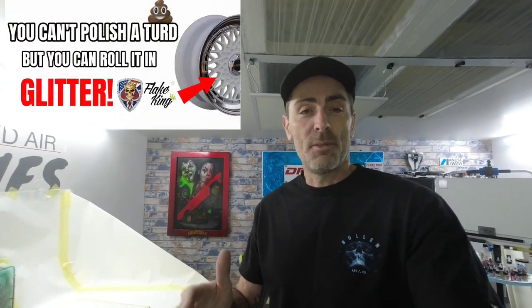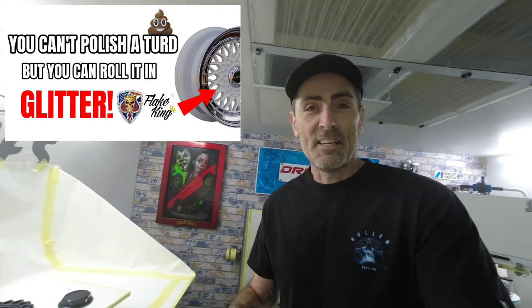Hi everybody, welcome back to the channel and welcome to 'You Cannot Polish a Turd But You Can Roll It in Glitter' — that is the name of today's video. We are doing some alloy wheels, sort of a refurb, but they're going to be a repaint two-tone. They're going to be metal flaked as well, so I'll take you through the whole process today.